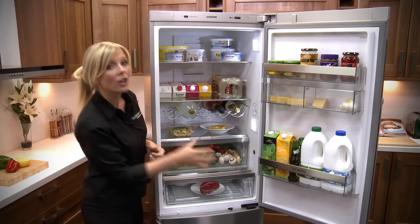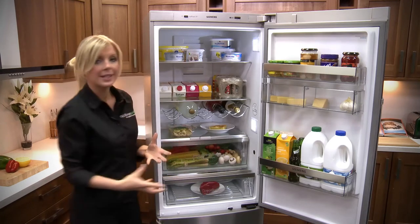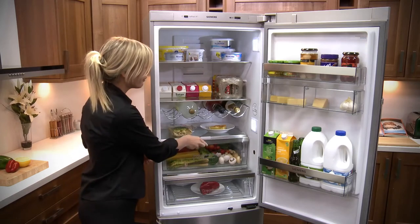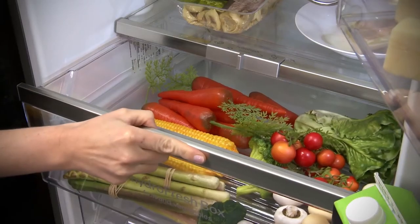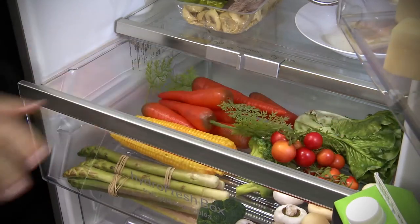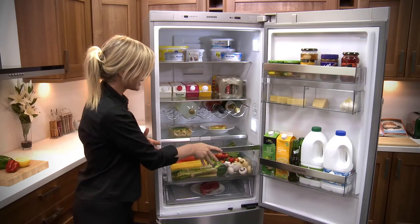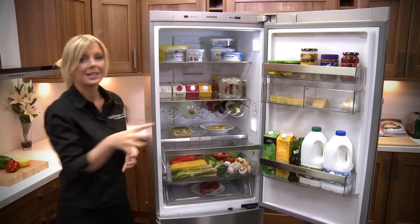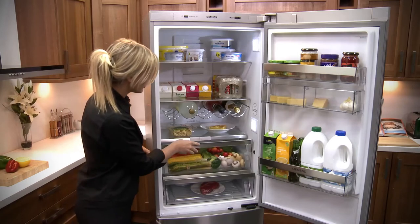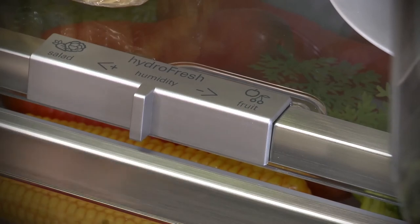Down at the bottom you'll find not one but two drawers. Your top one is your Hydra Fresh Box — this is for all of your things such as your fruit, your vegetables, your salads. It's got a stopper in place and like everything else in the fridge it feels really strong and well made, made of a good durable plastic with loads of room inside for all of those healthy goodies. It also has its own humidity control, which is just a slide control, so it's going to help keep that food in great condition.